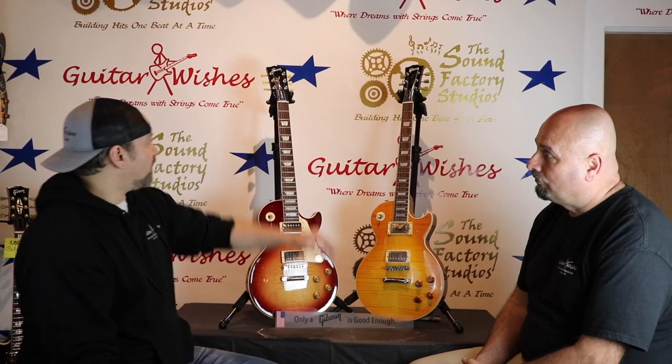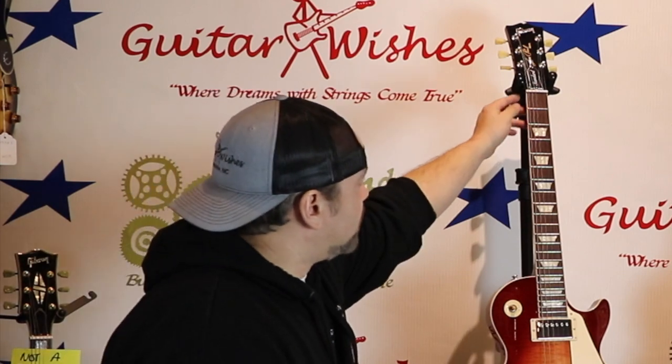We just don't want our customers to be taken advantage of, whether you buy from Guitar Wishes or not — we want you to be happy and continue being a musician. One more thing we haven't hit yet is the nut. On the real Les Paul it will always be bone.